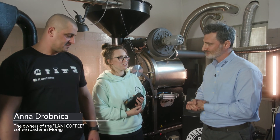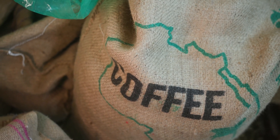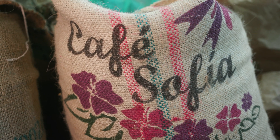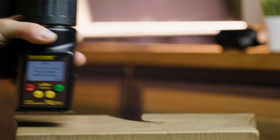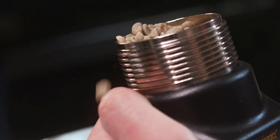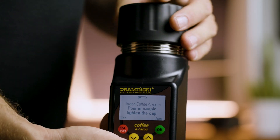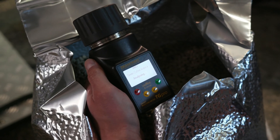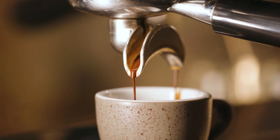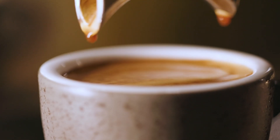Yes, of course. The first thing in the roastery is when we have the delivery of the green coffee beans and after we choose the perfect beans for us, this is the time when we use the TG Pro and we check the humidity of the coffee. This is a very important part. The humidity should be between 10 and 12%, which is perfect for coffee. If it's lower than 10%, the coffee will be very lacking in taste and aroma, and if it's more, there is a risk of bacteria growing in the coffee.